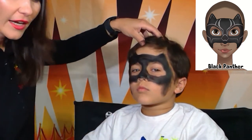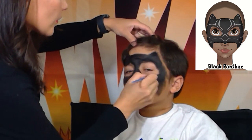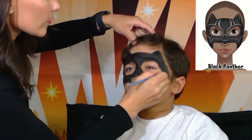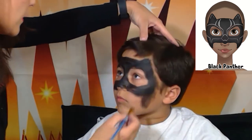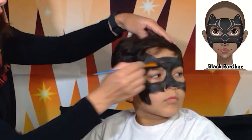Especially around the eyes, and maybe on the side. Okay, that looks pretty good. The next step will be white paint.